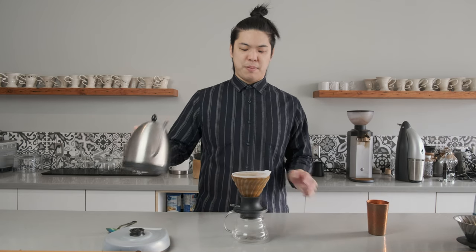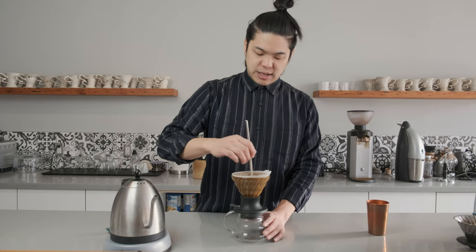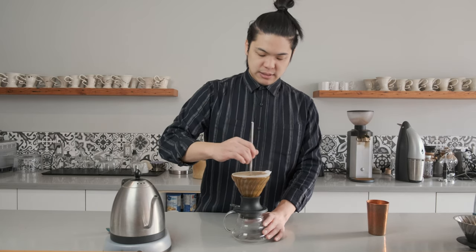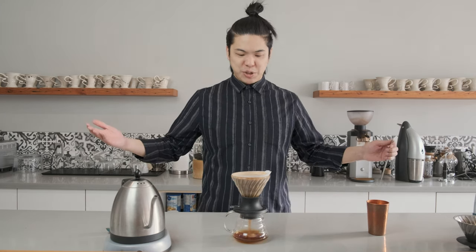See how I filled all the way to the top? We're right at the rim. And you give it a quick stir. Once you're done stirring, you press the switch and watch as it drains.